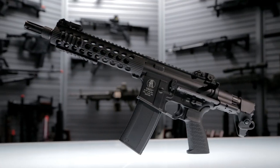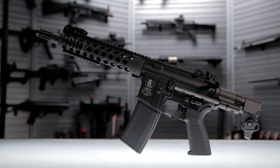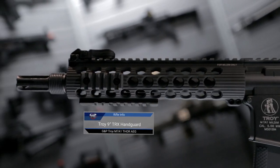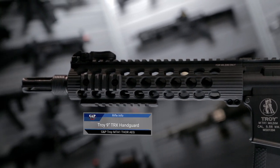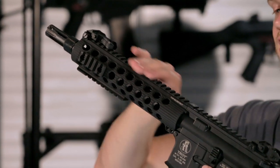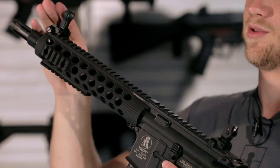The GNP Troy M7A1 features a machined aluminum upper and lower receiver with a 9-inch Troy TRX front railed handguard. As you can see, they've included three attached rail segments, which are removable. Up top you've got a full-length top rail that's flushed right across the top, and they've included a set of polymer flip-up adjustable sights.